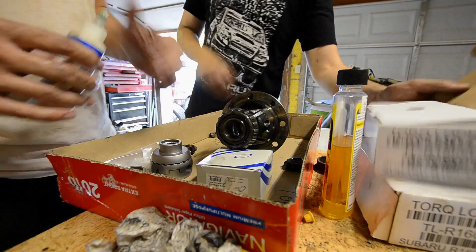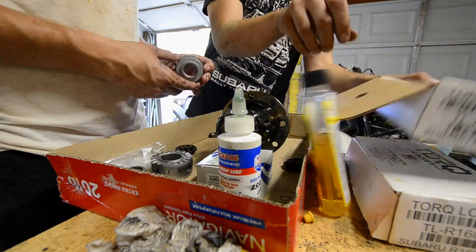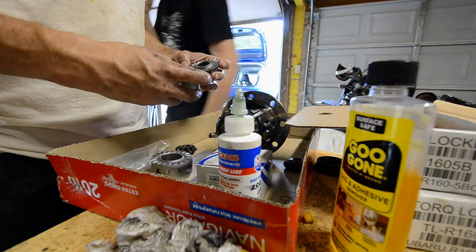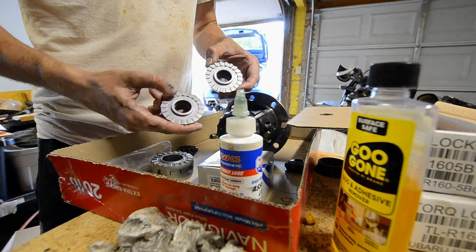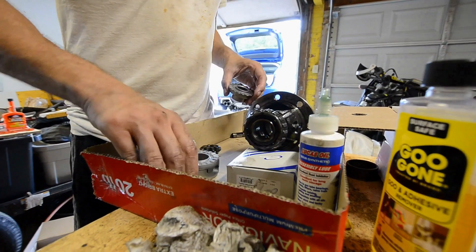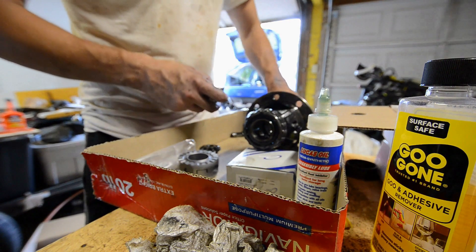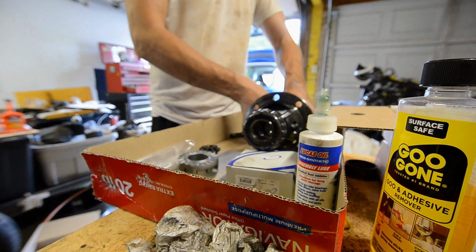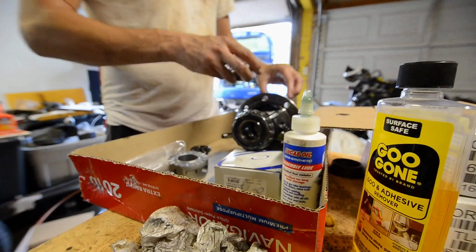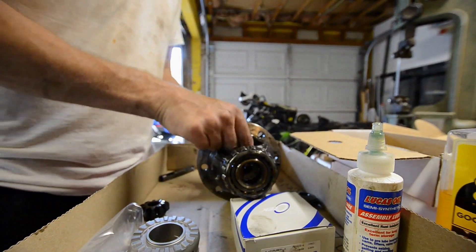Grab your locker. Per the recommendations, we'll use a little assembly grease on these. These are the same part number, so there is no left or right for these. We're going to reuse our thrust washers and keep them on the same side, so we don't have to worry about mixing those up — they'll go back in the same orientation.